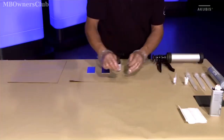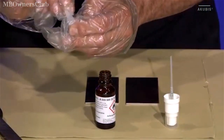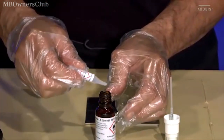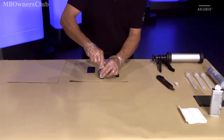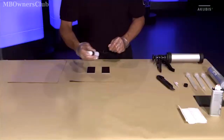Then prepare the two-component primer. Open the vial 2A and add the component 2B to it completely. Put on the spray cap and shake the mixture. Use the primer within the following 8 hours.